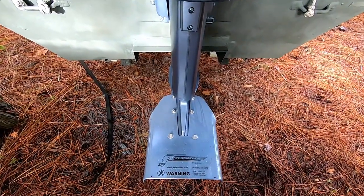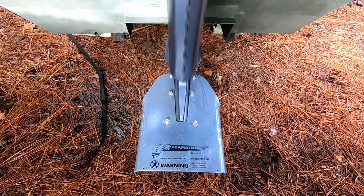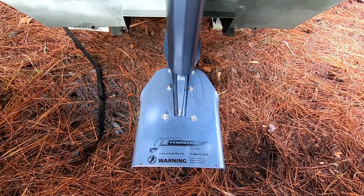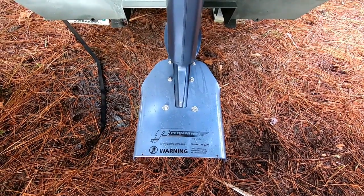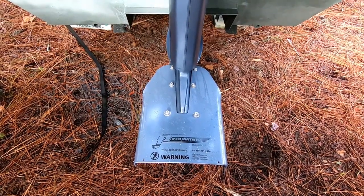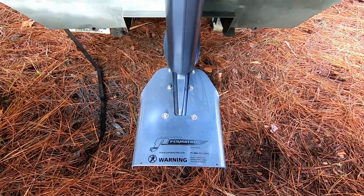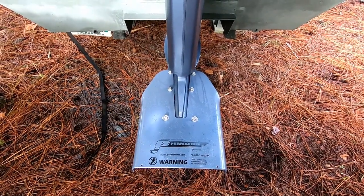Here's the installed cavitation plate that I added to the motor. What this is supposed to do is add more lift out of the hole and push more water into the prop. Now there are a bunch of videos online that show the installation — I'm not going to go through that because there are actually some very good ones out there. But I can tell you one thing: the tolerance on the installation is pretty tight.